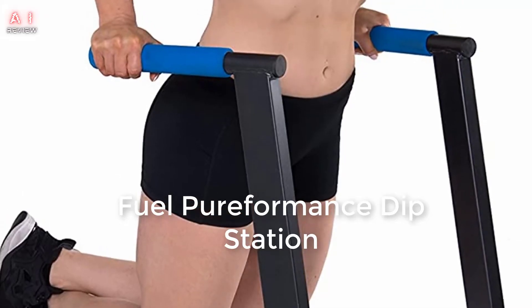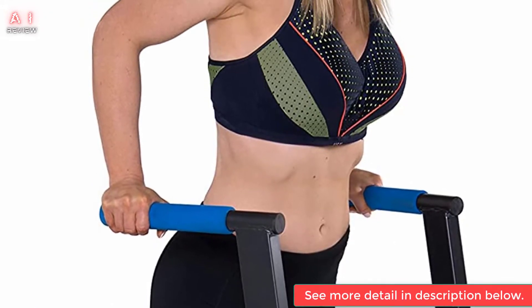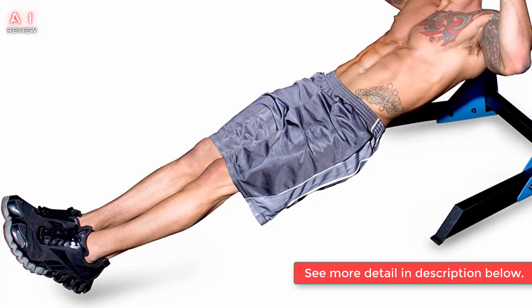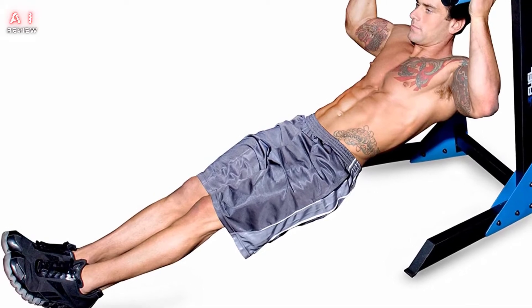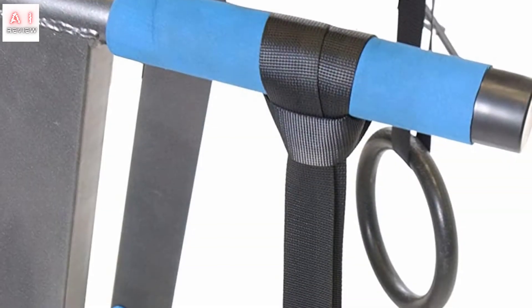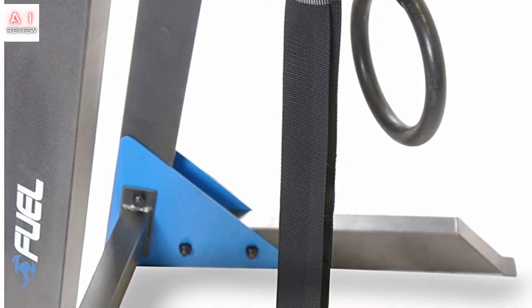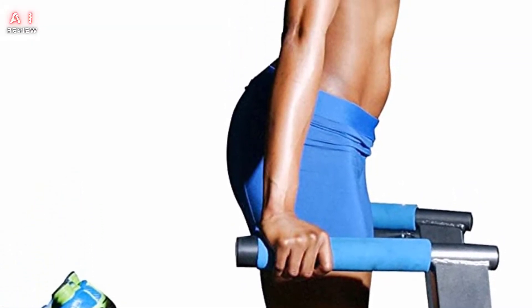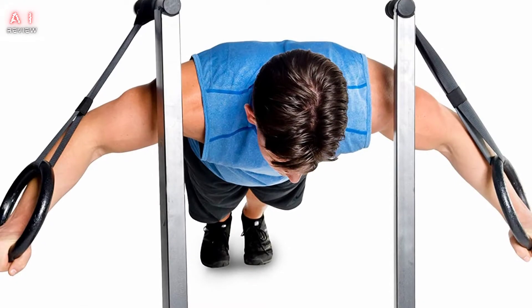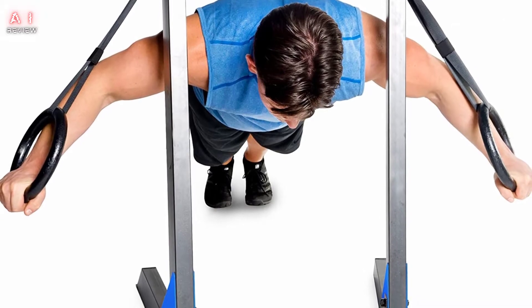Number 1: Fuel Pureformance Dip Station. This dip station is one of the most impressive options we've seen. The dip mount is sturdy, made of 14-gauge steel, and features a padded angled grip for ease of use. It's comfortable, but the frame design means it's not the most portable option out there. Thanks to the stability and open pass-through design, you can target multiple muscle groups from the comfort of your home, without needing to go to the gym.